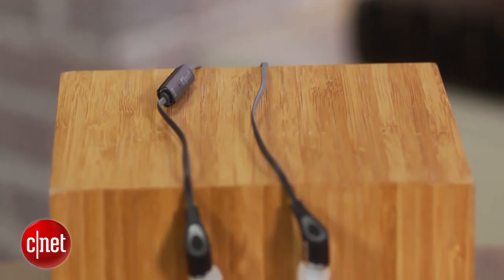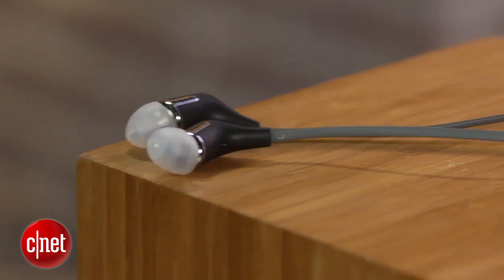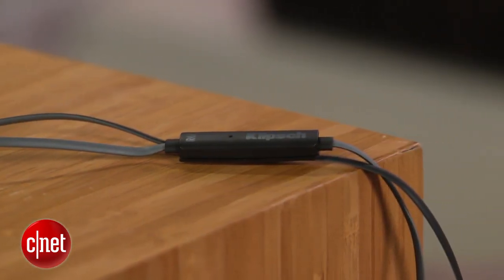In terms of sound, if you like bass, you'll like the R6i, and if you like a lot of bass, you may love it. This is a very bassy headphone, and even the mid-range is warmed up and rich. Bass fullness, oomph, and power are more plentiful than many similarly priced in-ear headphones.